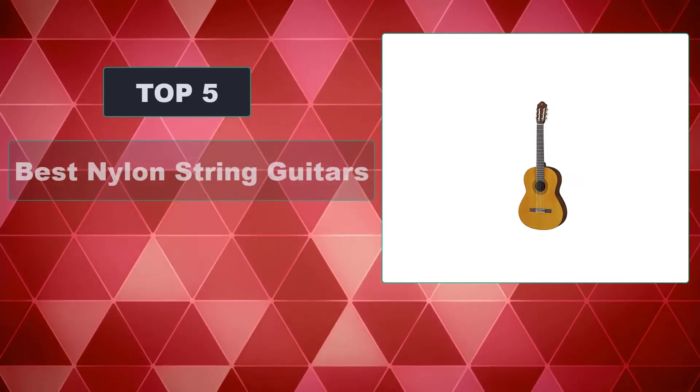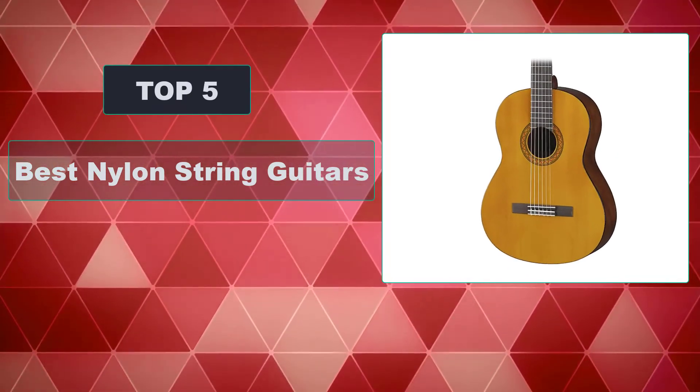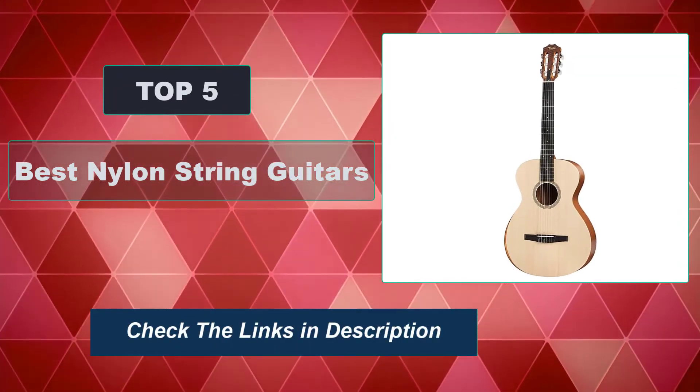In this video, we're going to review the top 5 best nylon string guitars that are available on the market. It will help you find the right one for your needs. To see more information and the most up-to-date prices, check out the links in the description below.